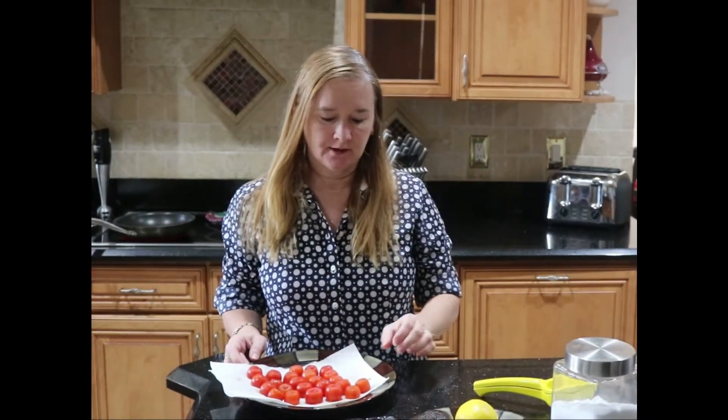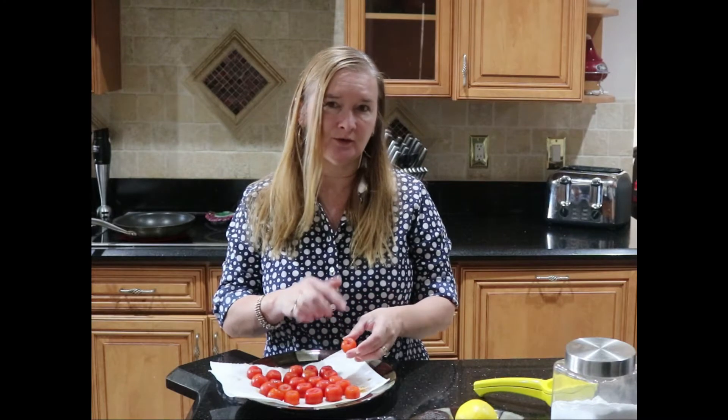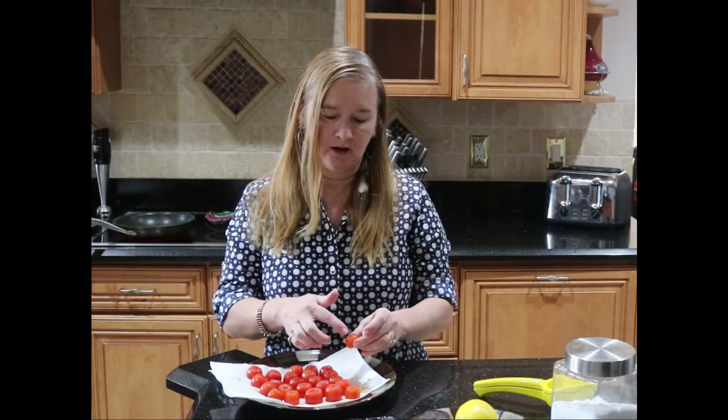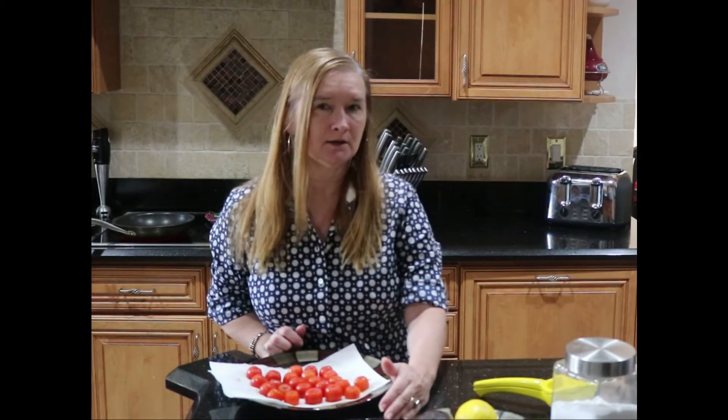So I'm done prepping my tomatoes. I took the stem off, took a tiny bit off the bottom so it would lay flat, and then cut around the inside of each tomato carefully without going too far down. Just do your best — some tomatoes will hollow out but it'll be fine. Now I'm going to fry three slices of bacon in a sauté pan, let them cool, and then put them in a food processor. You can also use a blender or chop them by hand, but a food processor makes them really small, which makes stuffing the tomatoes easier.